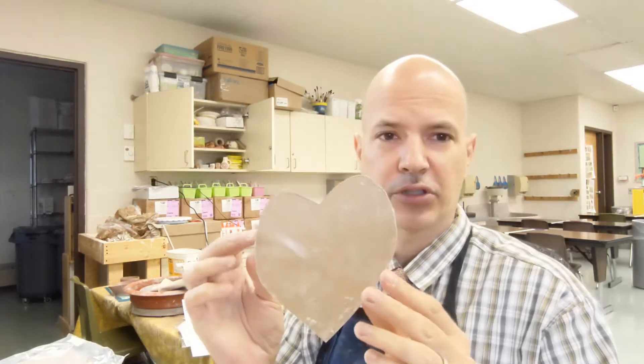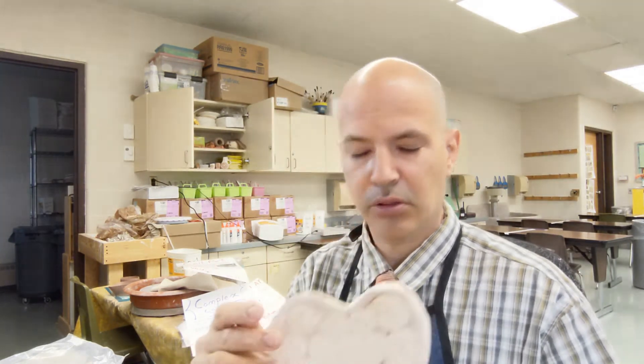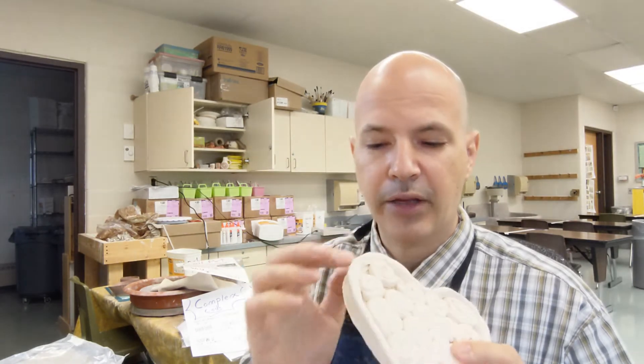Hi folks, today we are going to be working with clay. The clay technique we're going to use is called a slab — a slab of clay is like a flat piece of clay, almost like a sheet of paper. We're also going to be using a pattern, and the pattern we're going to start with is a heart. We're eventually going to make a heart filled in with different coils that we scratch-attach to stick them all in there.